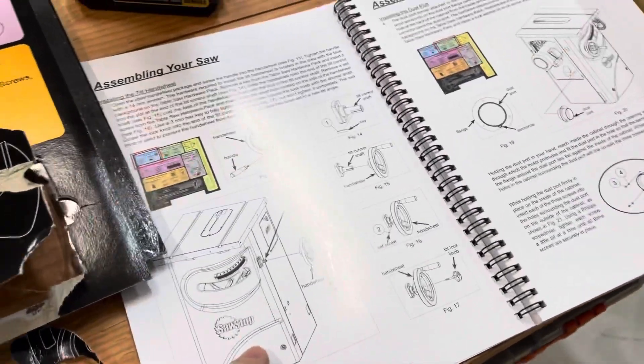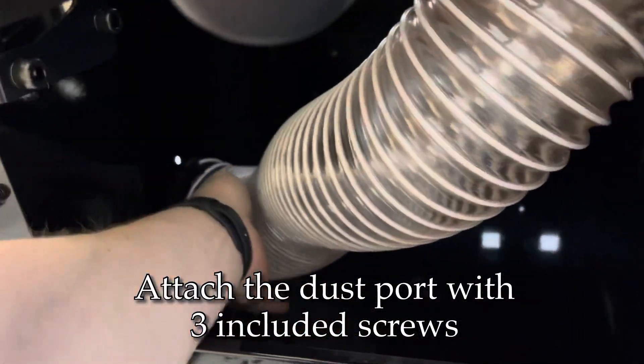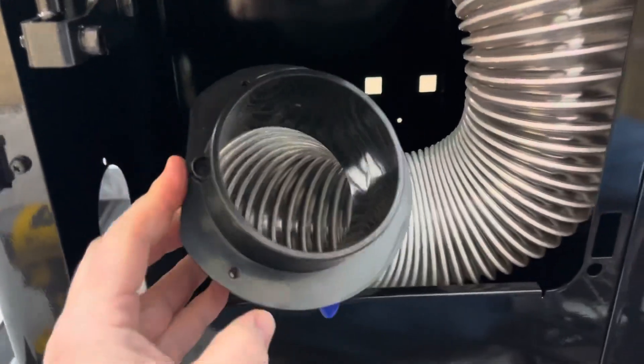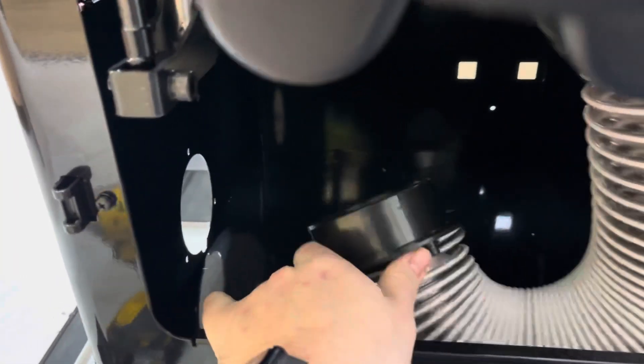With both of the elevation wheels installed, the next step is the dust port. I've already put it in there but it was just hanging loose inside. You have to make sure that you find the flat part and put that down so that it rests on the base of the saw.